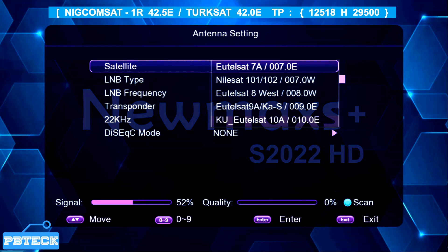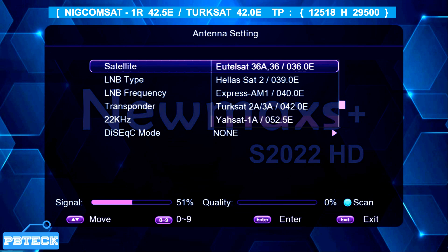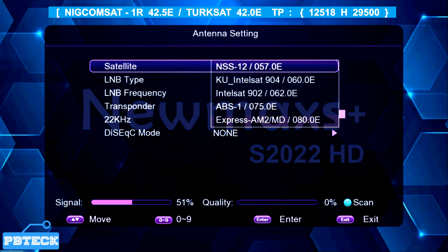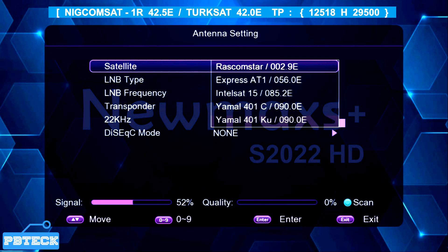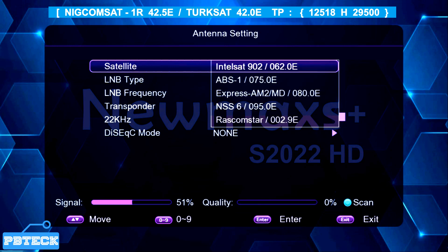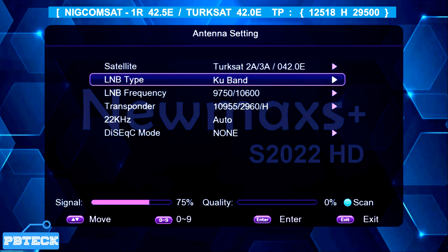For example, if you want to track ArabSat, you can select IntelSat, Astra 2A/2B, or HotBird satellite folder just to add a TP and use that folder to track. You can also create your own folder. Here we will be looking for the NigComSat or TurkSat satellite folder. If your FTA decoder does not have a NigComSat or TurkSat folder, just select a different one. We can see TurkSat is in the list — select it, and then come to the LNB type.